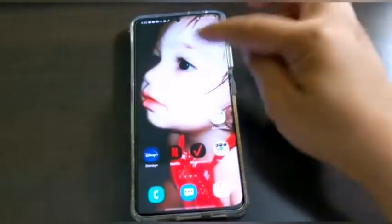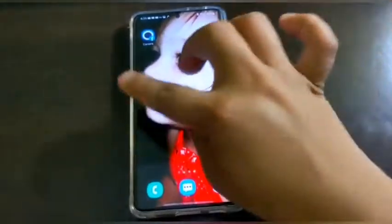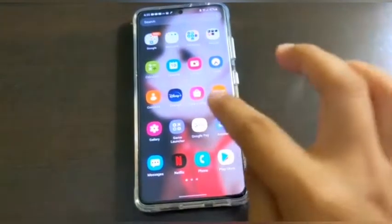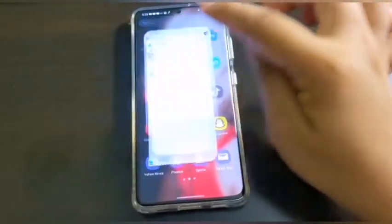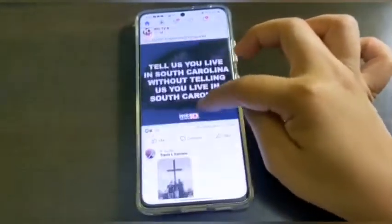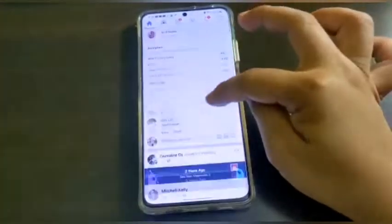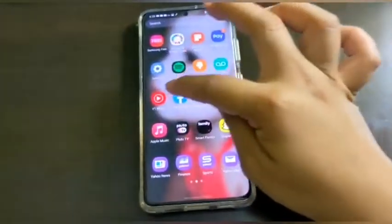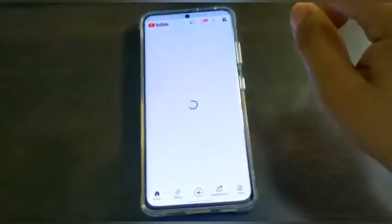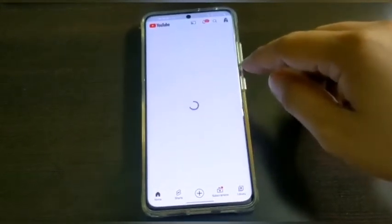About the screen — it's really smooth, really easy to use. When you open apps it takes about one second and they're ready. Let's try the video — let's go to YouTube.